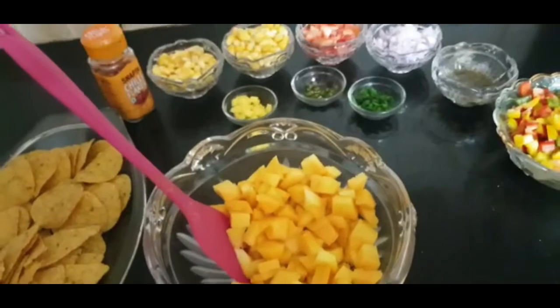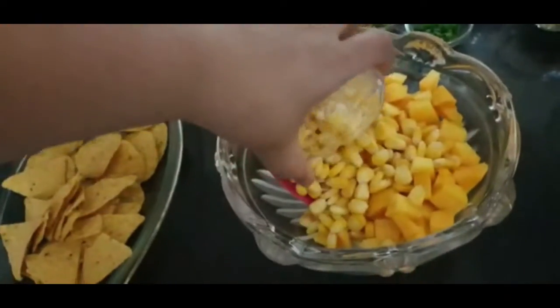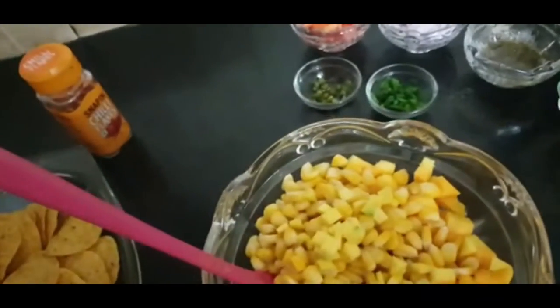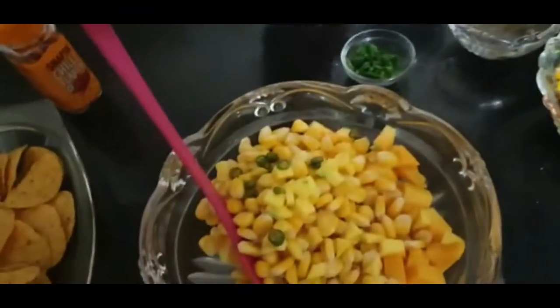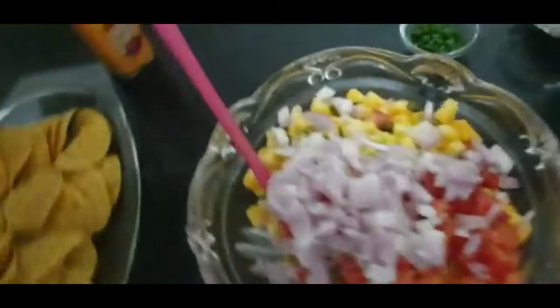Now we are going to mix everything, so let's start. First we are going to add the corn. Everything is going to go inside — the kachiyambi to give it a tangy taste, the green chilies, the tomatoes, then the onions, and the bell peppers also.